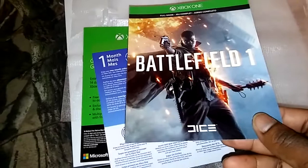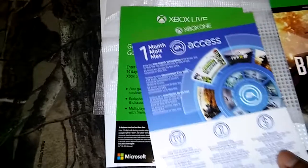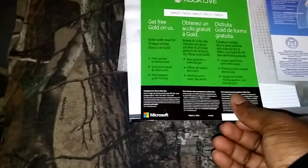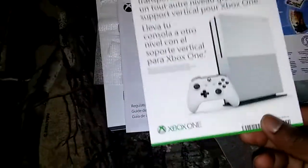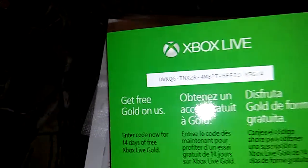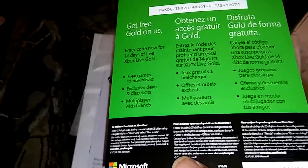So here's the Battlefield code on the back, one month EA Access, and there's the codes on the back also — Xbox Live on us. I'm not sure what that's for — a month? It doesn't really say. Oh, 14 days, okay.